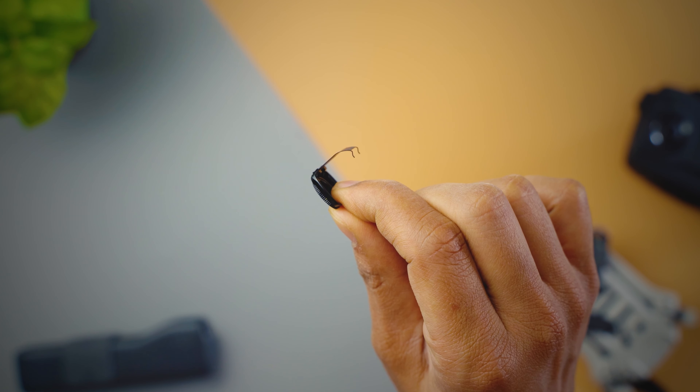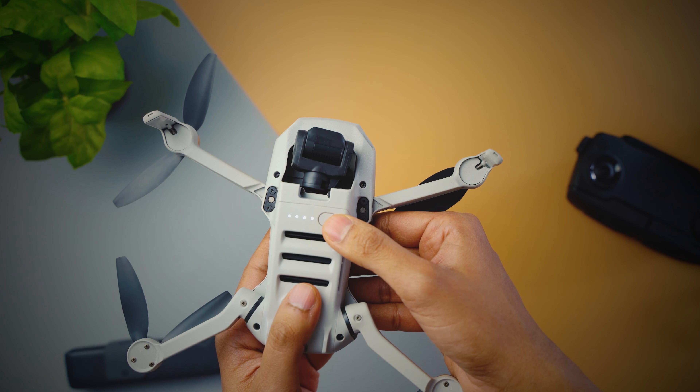This is the Tiffen 3 filter ND or polarizer kit for the DJI Mavic Mini, which should improve the quality of images and video coming out of your Mavic Mini by giving them a more filmy look.